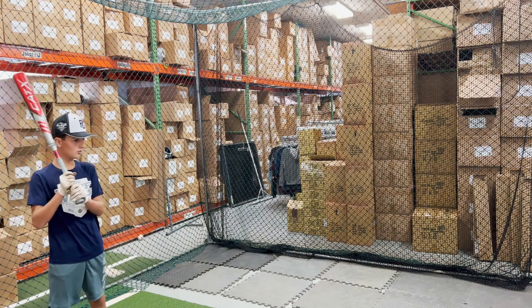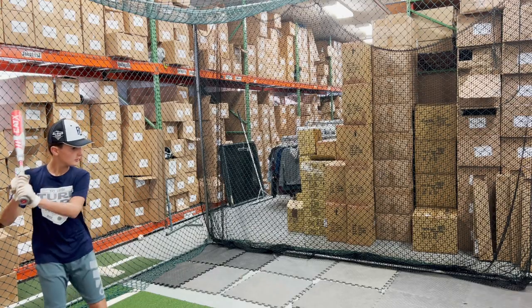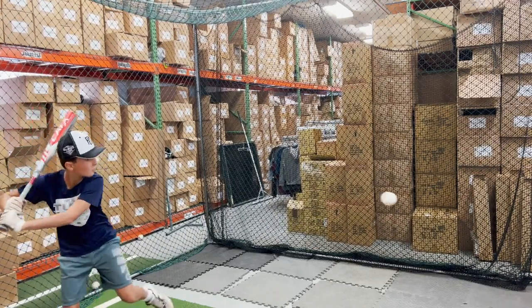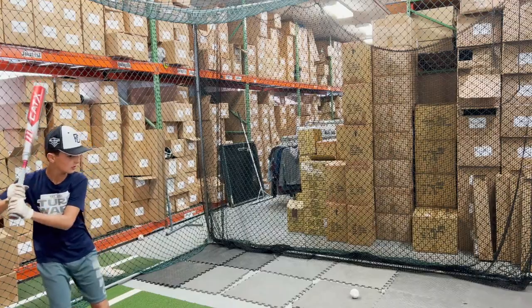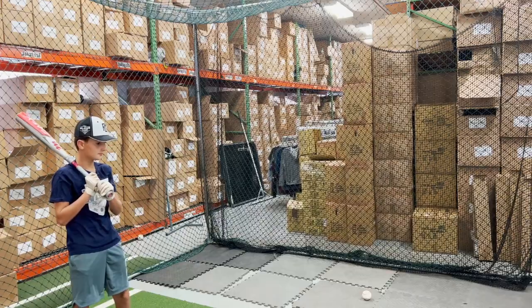This is the brand new Marucci Cat X Composite. It gets a nice fresh new colorway with the gray and red for the 2023 campaign. It has a filing tune barrel profile which gives it a more balanced feel. This bat is available in a Drop 10, a Drop 8, and a Drop 5, all featuring that 2-and-3-quarter barrel. It will also be available in the Junior Big Barrel for those 6-8 year old kids.